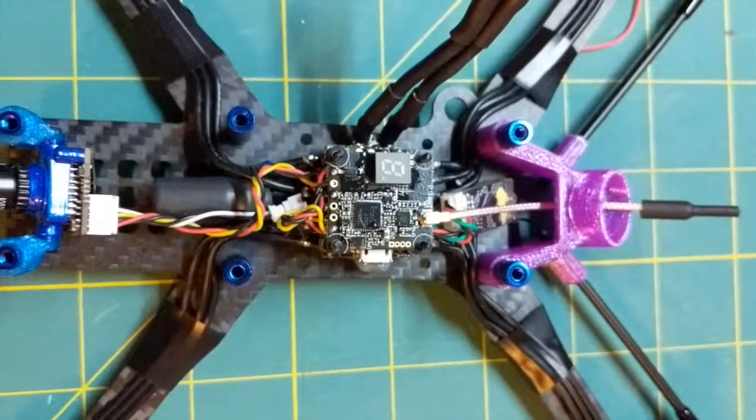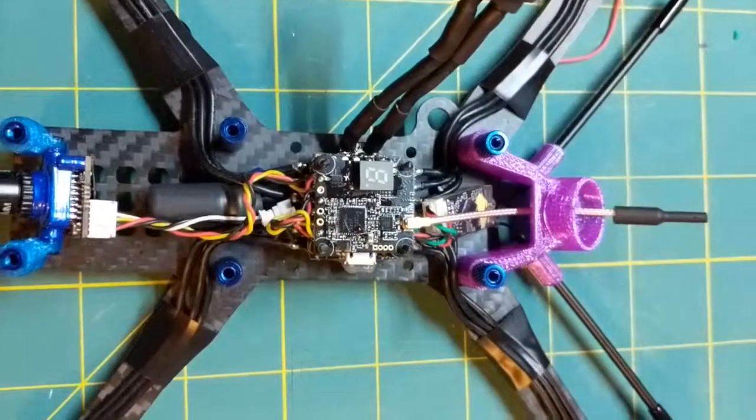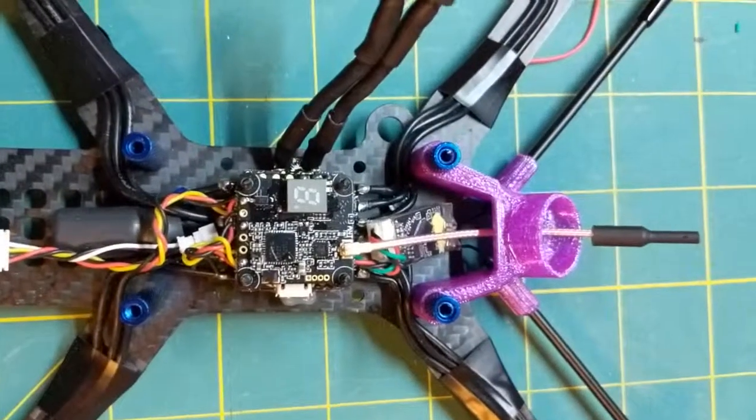When I first hooked this up, it came on for a little bit, and then I went into the OSD to try to change some settings in Betaflight, and the screen just went blurry.